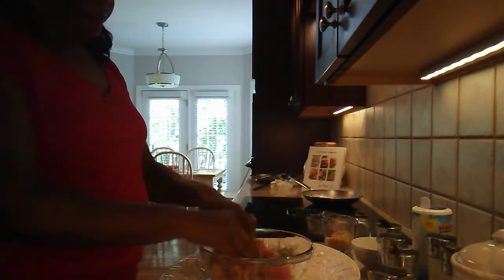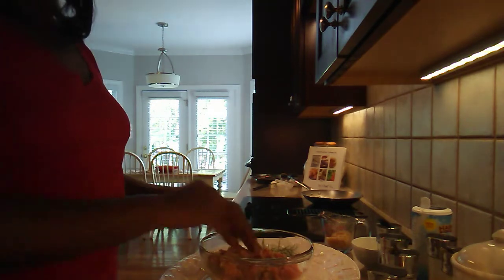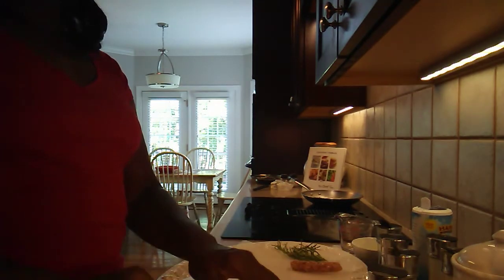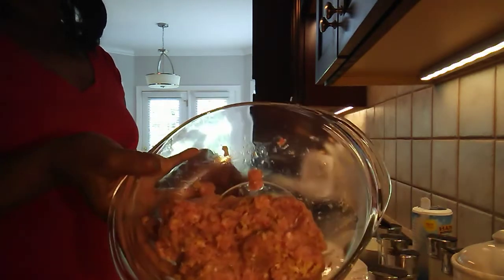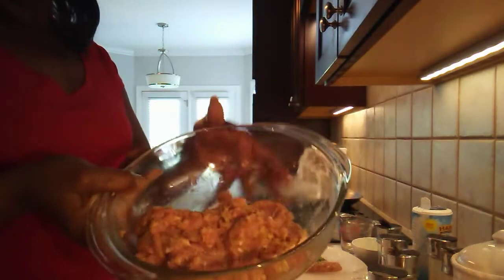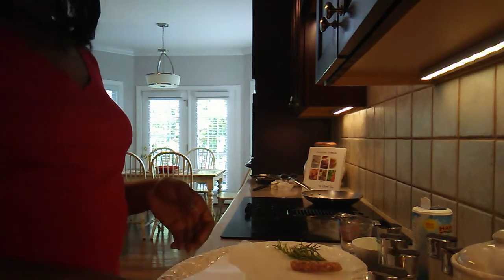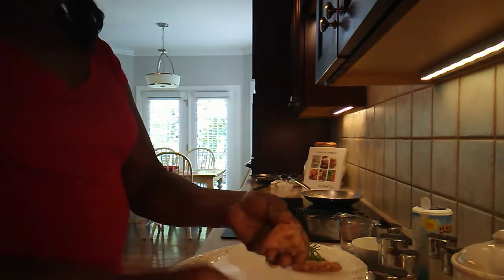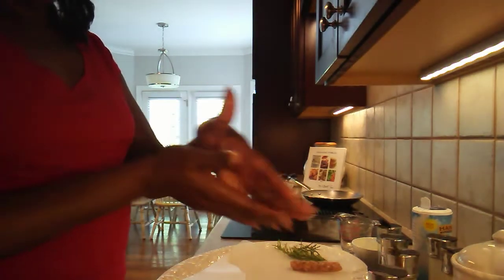Once this is all mixed, we'll come back and I'll show you how to form your patties. We have everything mixed up here — all of our seasonings — and as you can see, it's not firmly packed or anything. Now we're going to form our sausages. I tend to like sausage links a lot, so that's what I'm going to form, but you can certainly just form them into patties. You want to make them just a tad bit larger than what you think you might want, because as they cook, they will shrink.